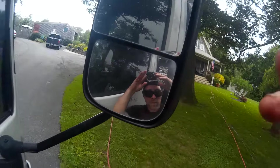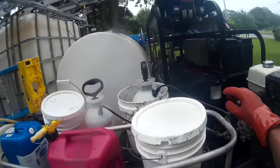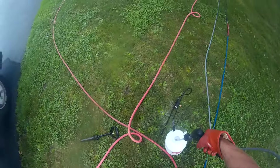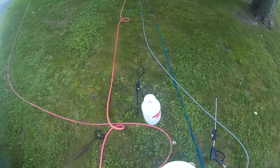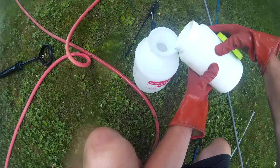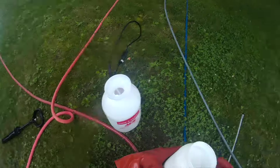I pulled up this footage from a couple summers ago. I buy it as a powder and I'm going to apply it with a two-gallon pump sprayer. Most of that pump sprayer is going to be filled with water. Typically I'll mix a few tablespoons of sodium metasilicate for every gallon of water, but it doesn't have to be exact.